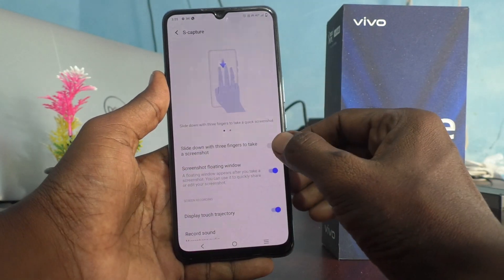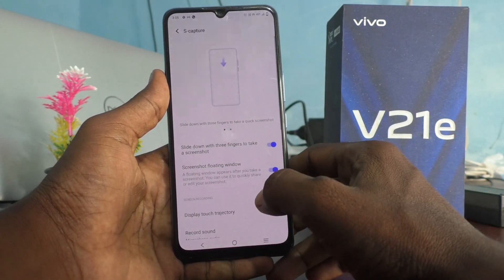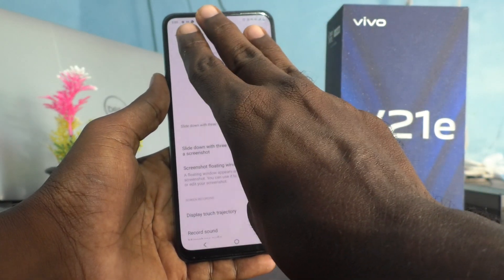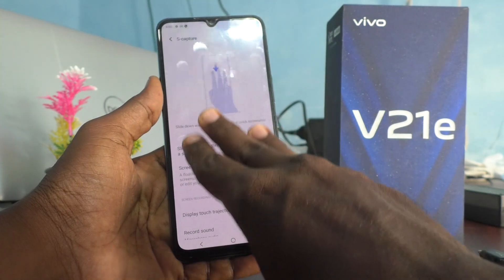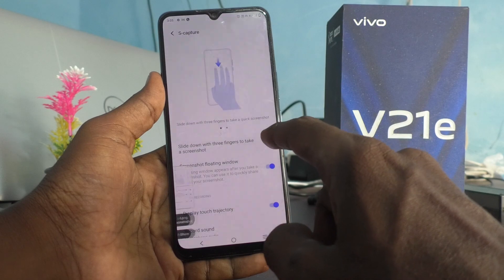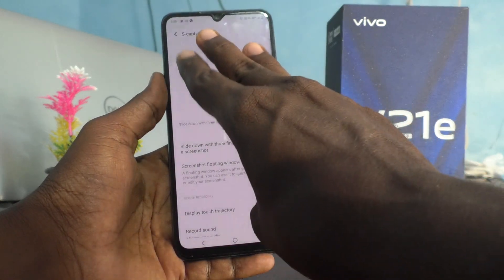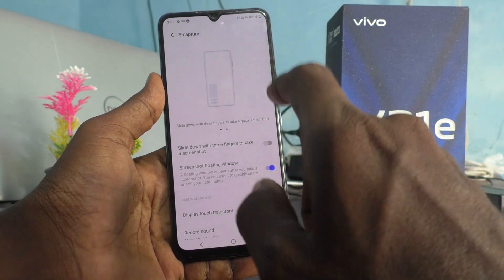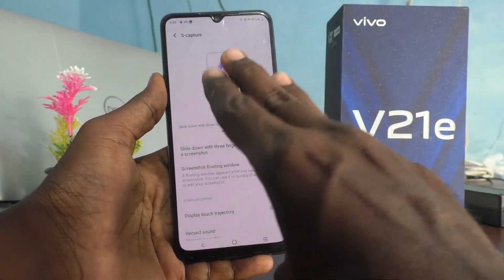Just turn on this button and now it will work. Now with three fingers, slide down like this and the screenshot is taken. If you turn it off, it will not work, so you have to make sure that this button is always turned on for taking a screenshot with three fingers.